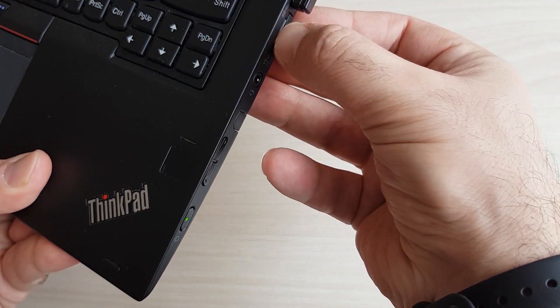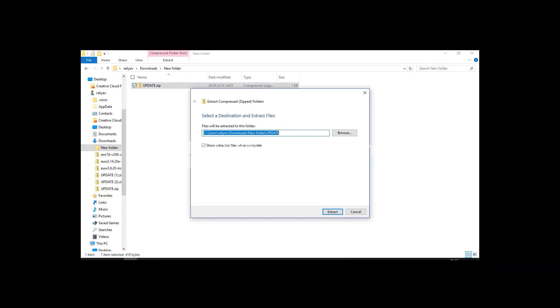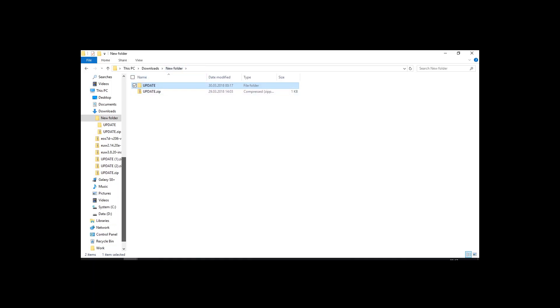Connect the SD card to your laptop or PC. Unzip the update file and copy the folder named update to your SD card. Remember, it has to be named update — no other letters or anything else.